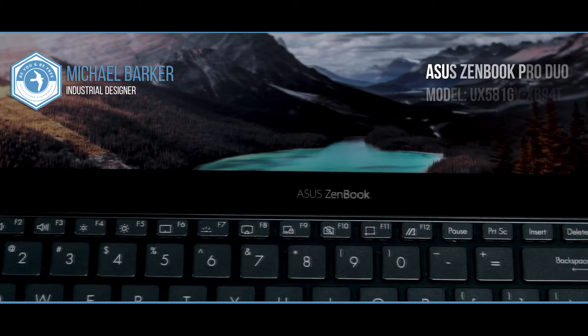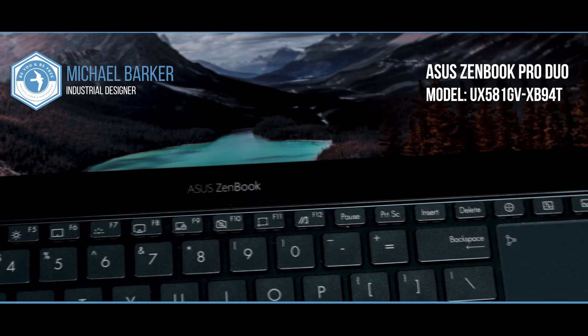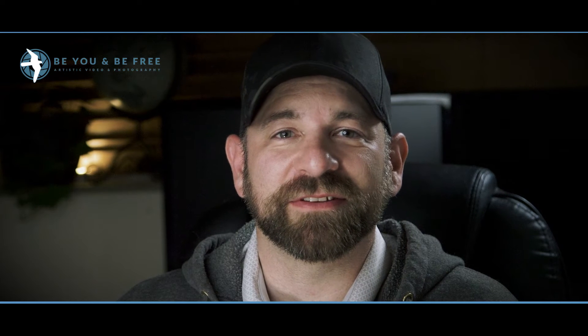My name is Mike Barker and in this video we're going to do a quick overview and review of the Asus ZenBook Pro Duo laptop. I'm a photographer, videographer, designer, and CAD manager for a civil engineering firm just south of Denver, Colorado. I require a pretty powerful laptop for work and for my passive income side hustles.